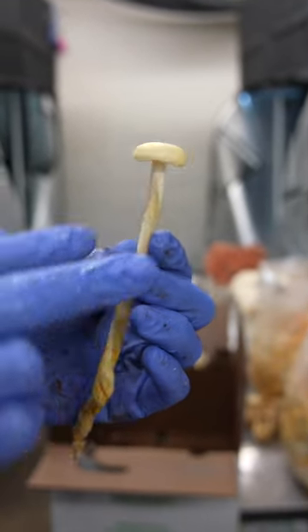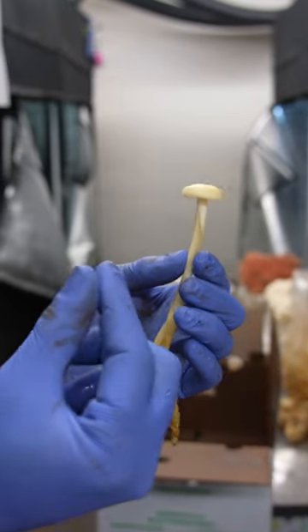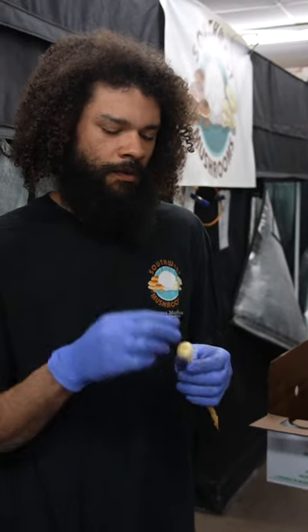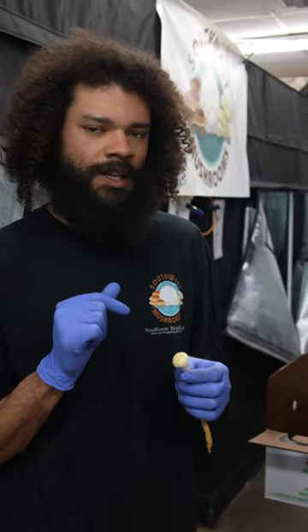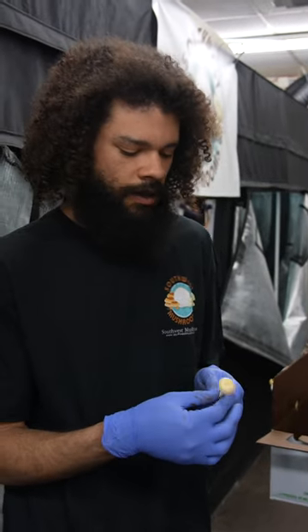A way for us to be able to grow mushrooms is to basically cut the cap off and place it on a piece of foil or construction paper and allow it to sit there for 12 to 24 hours covered, and the mushroom will basically eject tons of spores onto this surface that we allow it to.